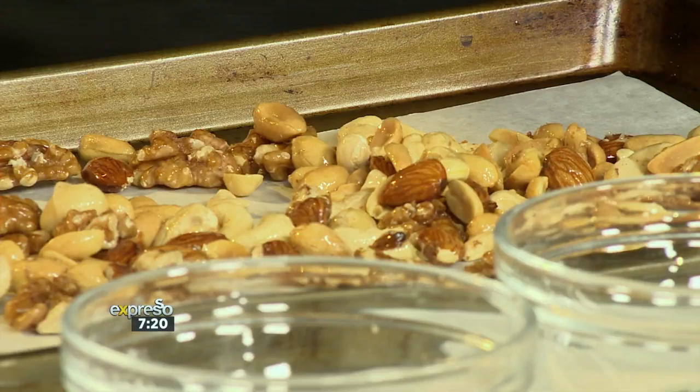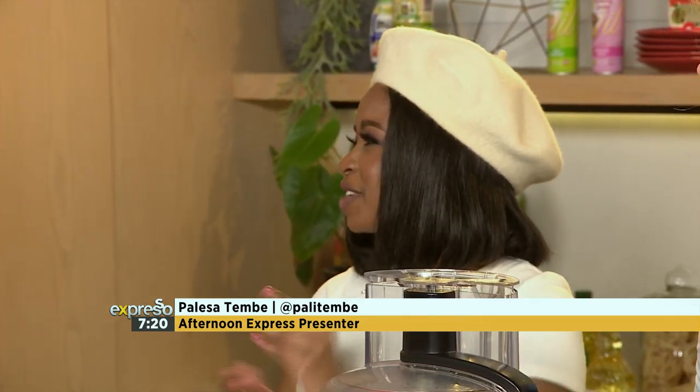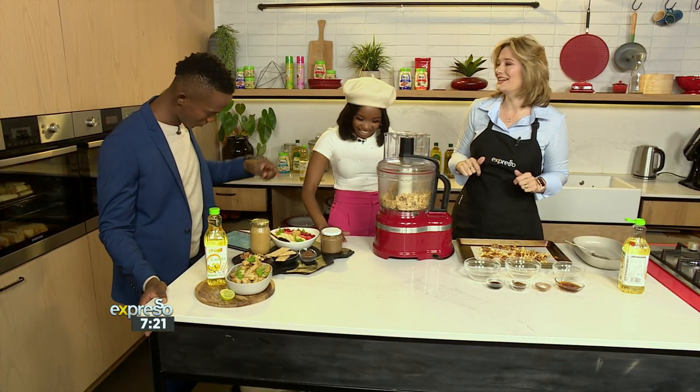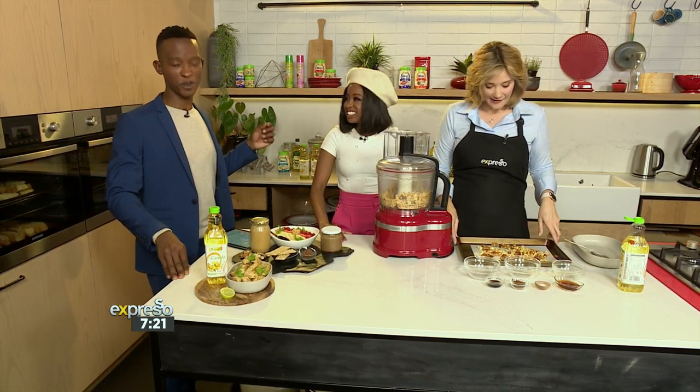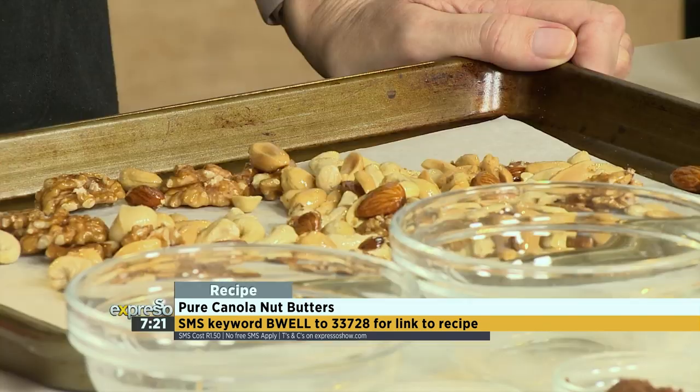The fan favorite in my household — shout out to you, dad — is peanut butter on a slice of bread, not toasted. He's a simple man. He just wants it with some butter and peanut butter with his coffee. I'm going to remember this recipe for you, dad, and hopefully do you proud. By the way, SMS BeWell to 3378 and we'll send you a link to the recipe as well as a list of ingredients.